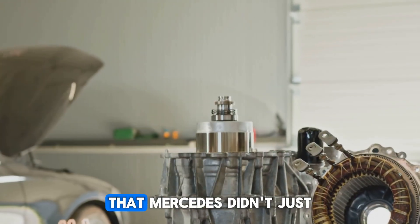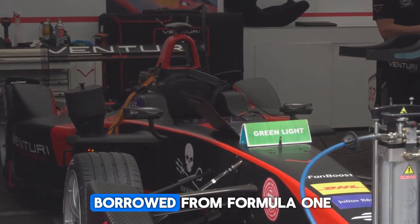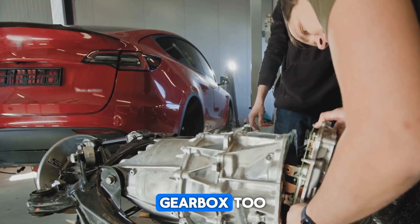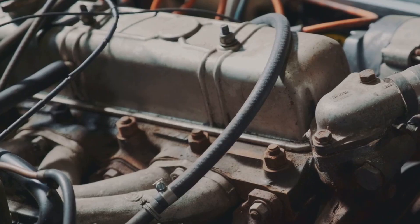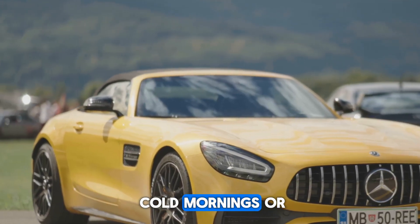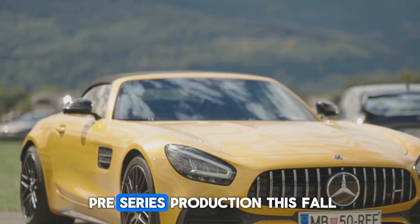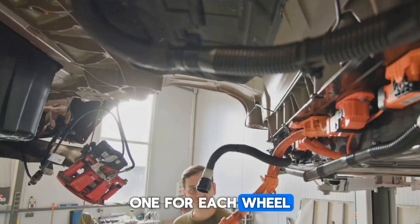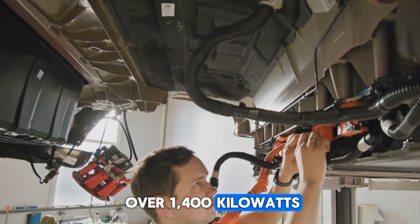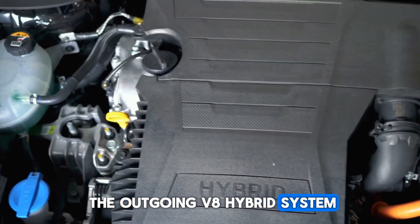Mercedes didn't just stop at building this motor — they built the ecosystem around it. A new battery chemistry borrowed from Formula One delivers 350 kilowatts of regenerative braking. A shared oil circuit cools not just the motors but the inverters and gearbox too. This cuts weight, improves thermal efficiency, and lets the battery warm up faster on cold mornings or stay cool during fast charging. Their new AMG C590, entering pre-series production this fall, uses four of these motors — one for each wheel — each paired with its own inverter and two-speed gearbox. The total output is over 1,400 kilowatts, and yet this whole setup is 90 kilograms lighter than the outgoing V8 hybrid system.